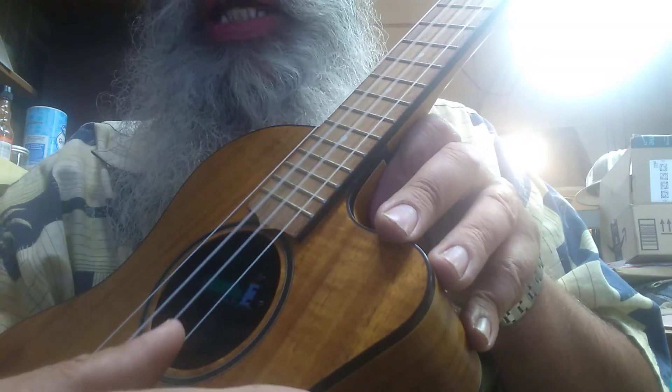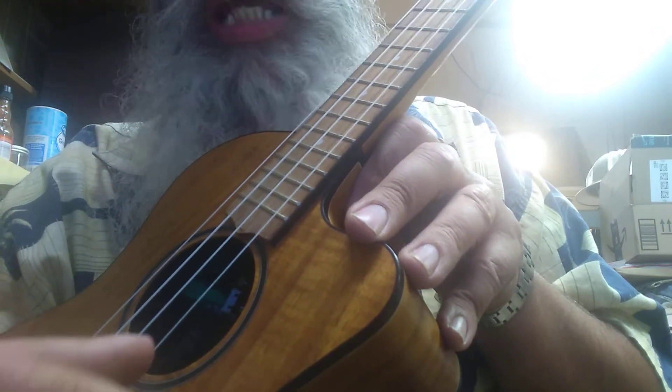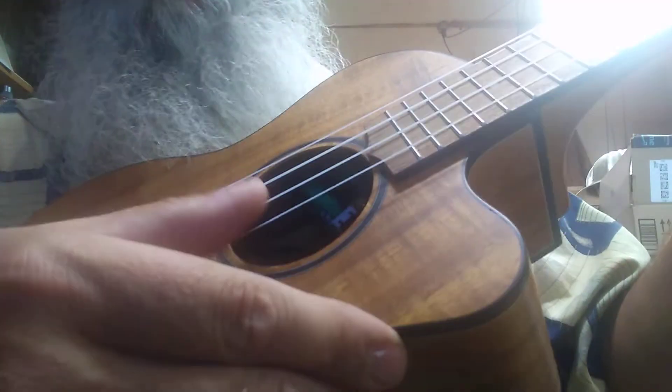My dog has fleas. This high string is A — it's A above middle C, so tune to that one. And then the next string, the second string: if you take and hold down the second string at the fifth fret, which has a dot — that's the fifth fret right there — it's the same note as the first string open.